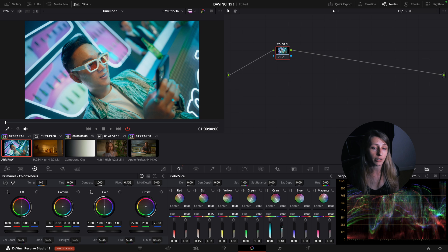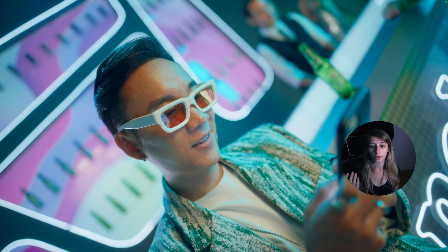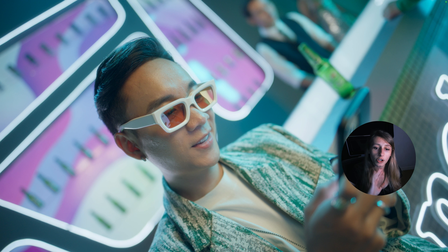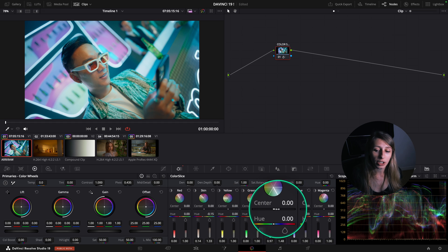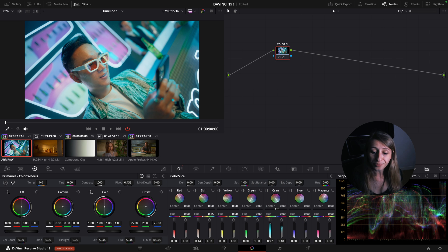You could have a completely different image just by moving the Color Slice. What I wanted to show you is what the refined range can do with this cyan. If I go towards 1 with the center I can see it will take the reflection in the glass in the background.